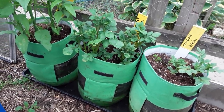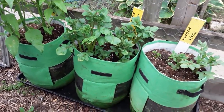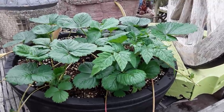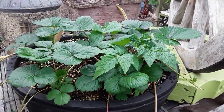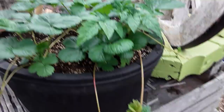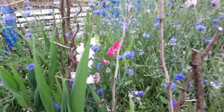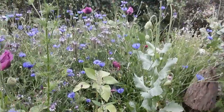Here are the potato grow bags, and there are the Jerusalem artichokes - that will give these bags a real good test. These are the strawberries we grew from the sliced-up skins of a shop-bought large strawberry. We need to get the runners cut off on these - cut off everything else so the crowns get the extra strength. We don't want the effort being put into the runners.